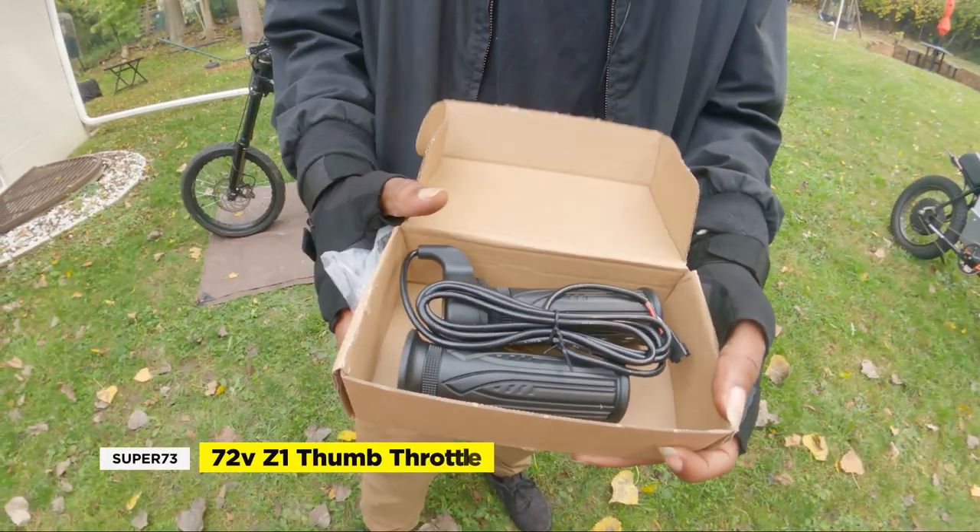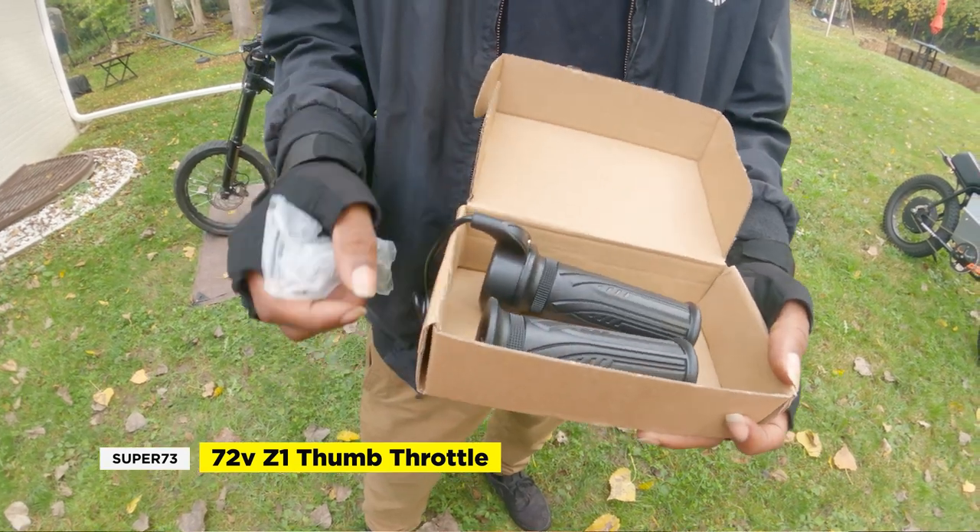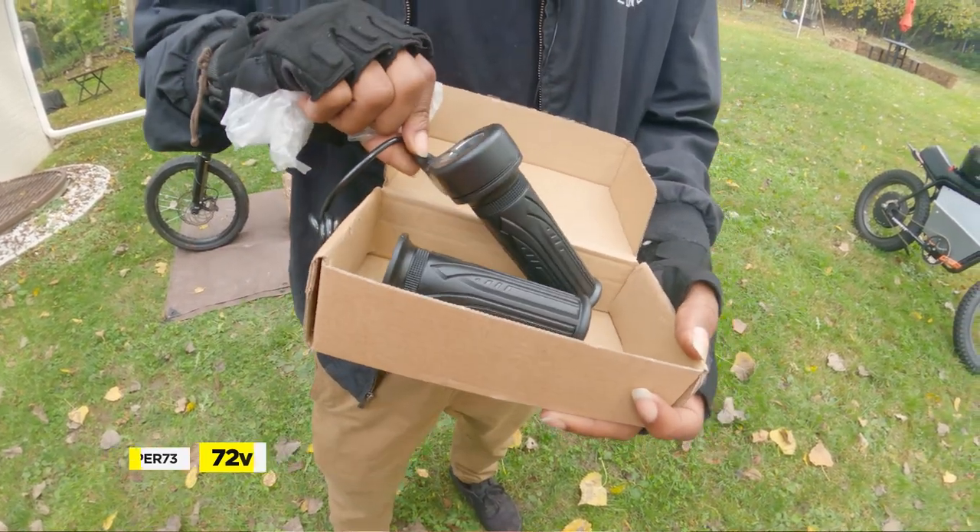Overall, we really like the full twist throttle since you can maintain a more constant throttle, unlike the thumb throttle which can get tiring on long rides. If you want to dive into more video and tech tips, click the links on the side, and remember to like and subscribe so we can help you find tech deals that fit your lifestyle. We'll see you guys in the next video.